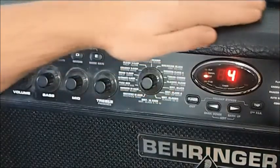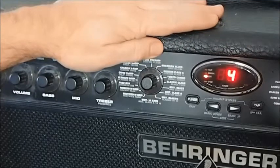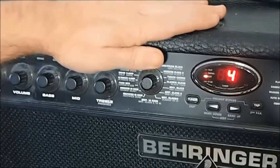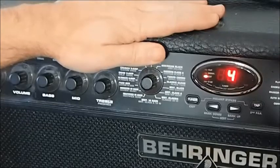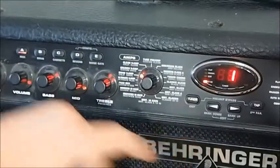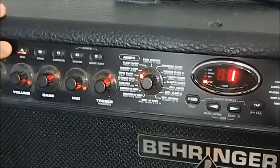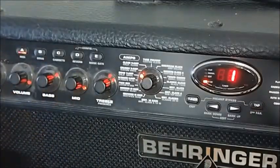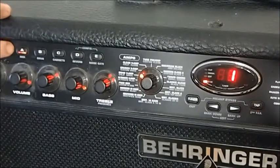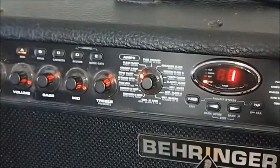I haven't shown you the modulation and ambience effects just yet, but we'll check them out after we change the camera angle. First, while we're on this angle, I want to show you how to save the patch we've created. You press exit to get out of edit mode, and everything starts flashing. The flashing tells us that we've made changes and if we move away to another patch, we're going to lose them. So hold down A until it stops flashing, and now everything's locked in.